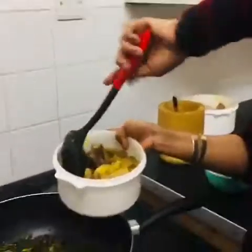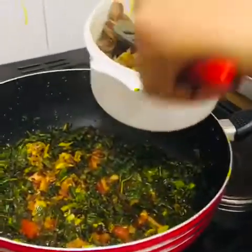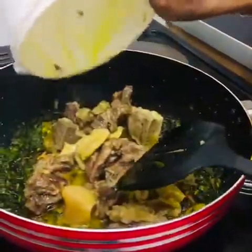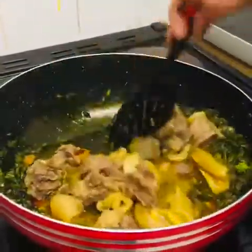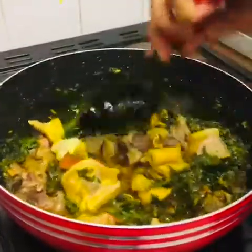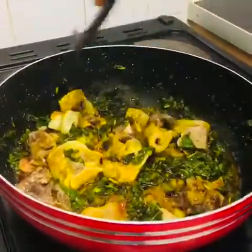I'm putting in the meat now — this is cow meat — and the water I boiled it with. I'm going to leave it now for about 10 minutes to steam, and then after that I'll put the fish. You don't need a lot of water because if you do, the greenness will go away.